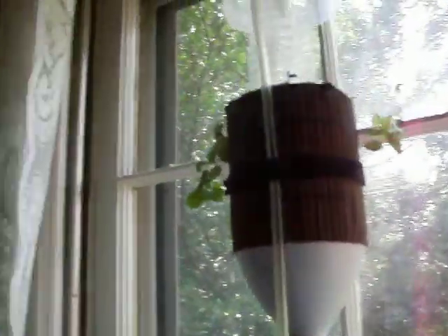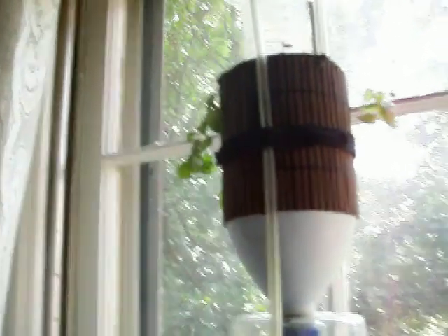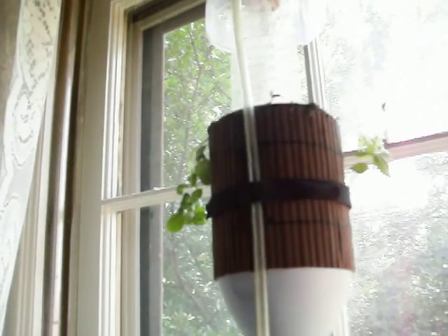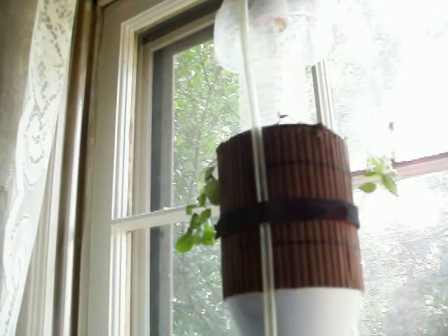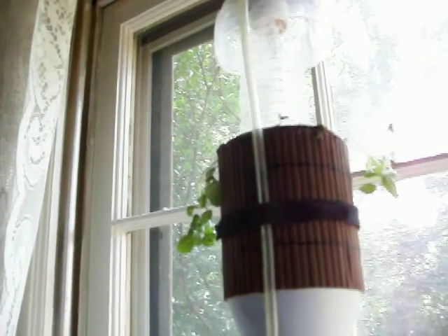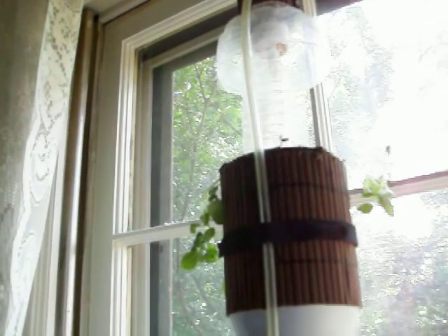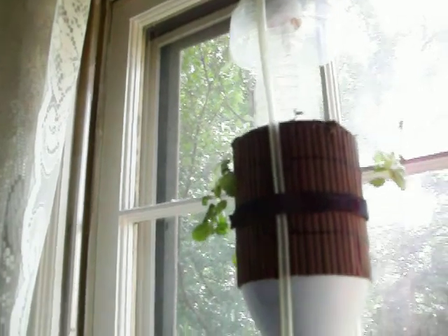One thing you might notice, aside from the fact that I've now got the tubing running on the outside, is that I only have the little spigot thingy up at the top. They were starting to get pretty algae-covered. I do keep it at the very top because that first burst of water dripping down tends to be kind of uncontrolled. So to keep splashing on the windows down, I still keep that one. Also, that helps keep the acoustics from the burbling of the water under control.